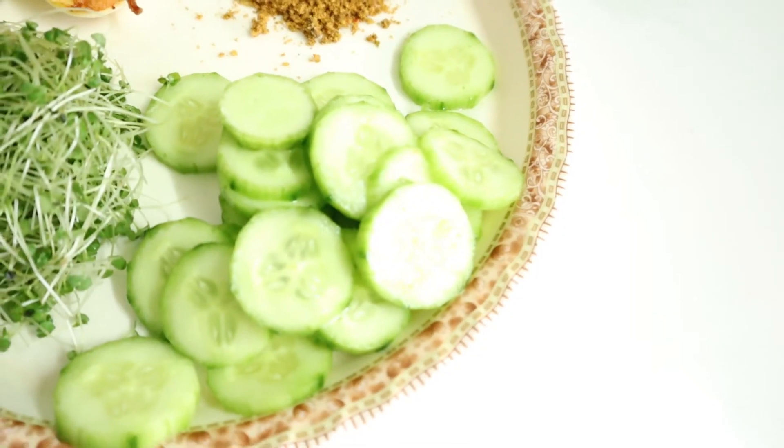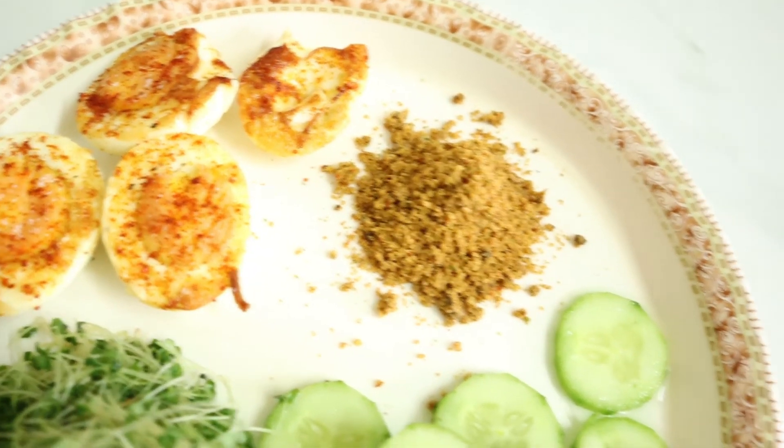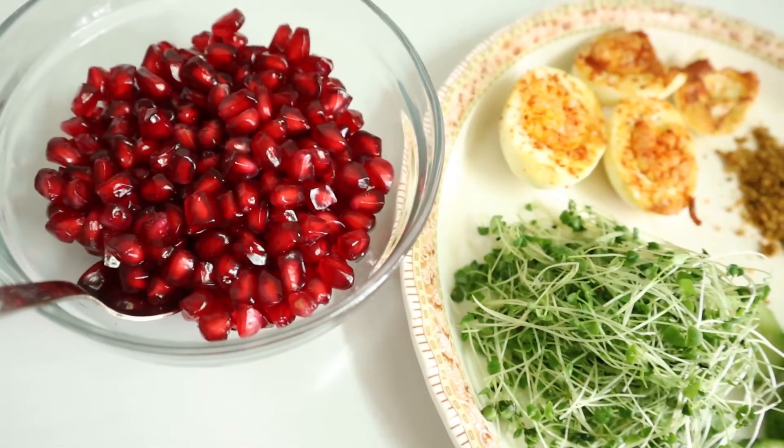There are a lot of microgreens and sprouts, and a lot of fruits and vegetables. I will show you how they taste. Let's take a look at my breakfast: cucumber, chia greens, egg, palli podi, and pomegranates.